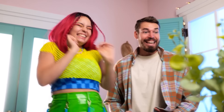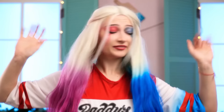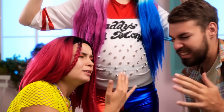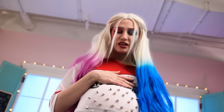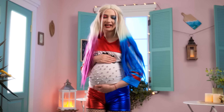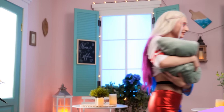Baby! Come here, you fools! Ow! Ow! It's working! Oh, you're just like mommy! Welcome to our world, my little boxer baby!